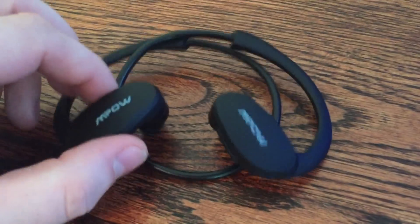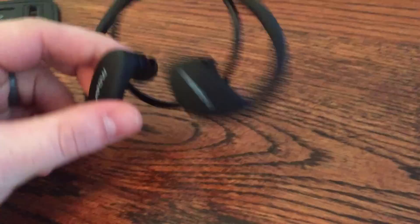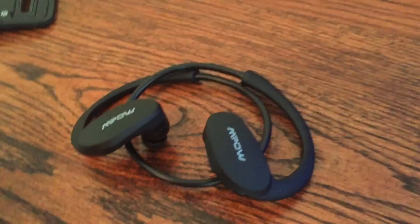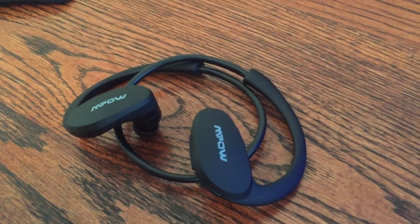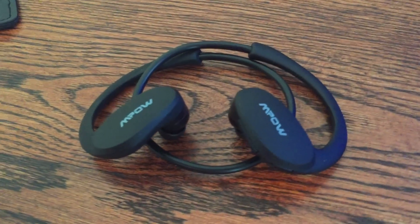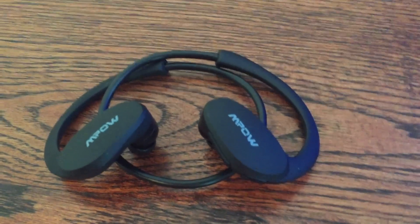So you can see they're pretty light and pretty portable. They are definitely a cheaper set — I got these for about 30 bucks on Amazon. So they are definitely not your high-end, like your Beats or your Bose running headphones. But the thing that I really like about them is exactly that they're cheap.